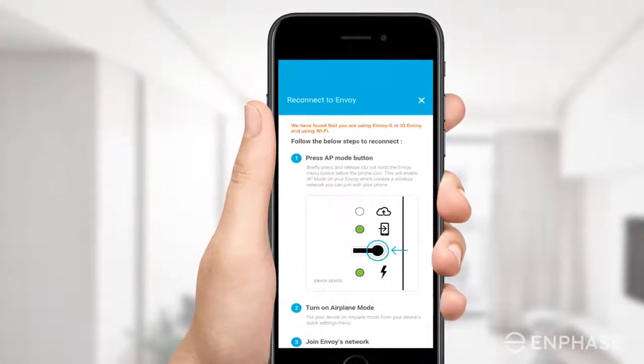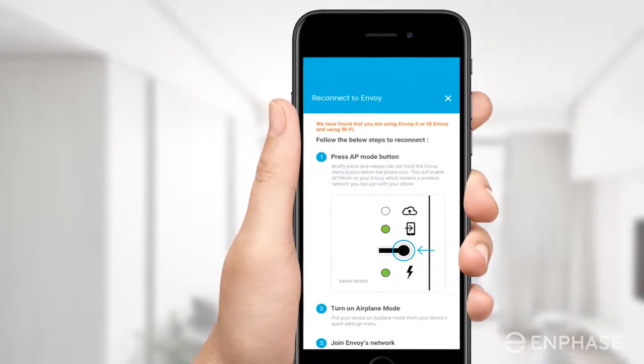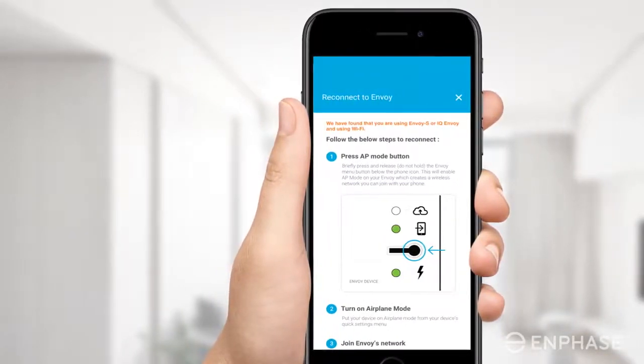Tap the 'Get your Envoy Reconnected to Home Wi-Fi' link under the 'Envoy is not reporting' notification. This will take you to the Reconnect to Envoy screen, where you will find the step-by-step process to help you get your Envoy back online.